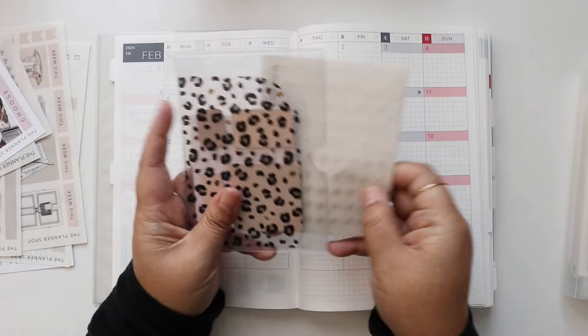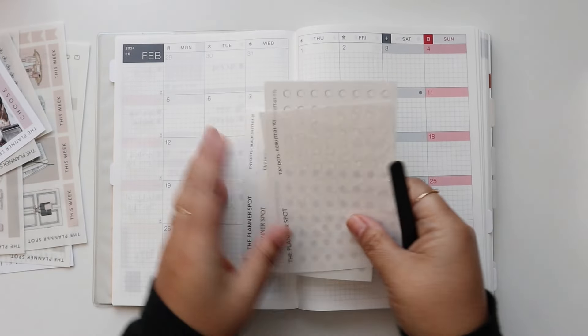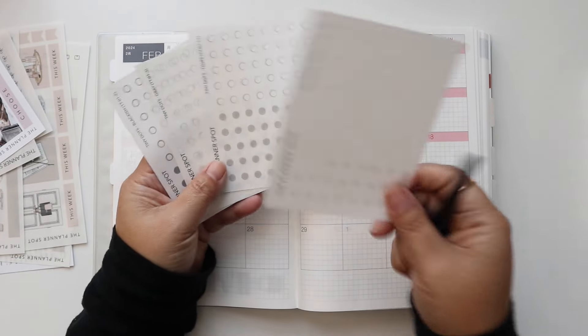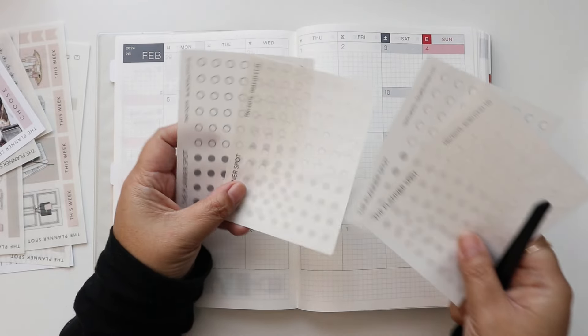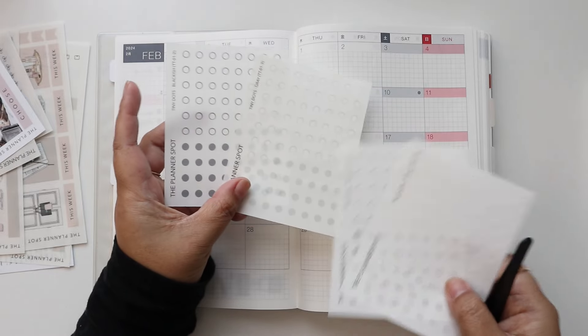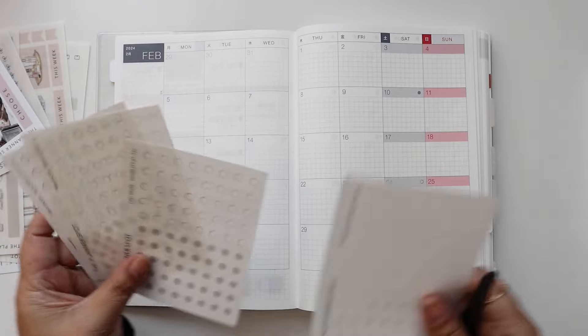I have all my transparent dots here. I'll get my tweezers and just go through and lay them all out. My ecru dots I use for personal stuff, my taupe dots I use for content, and then my black and gray dots I use for the shop. So I'll just go through and put all those in.